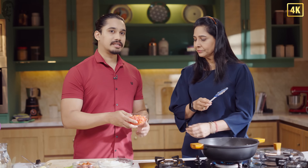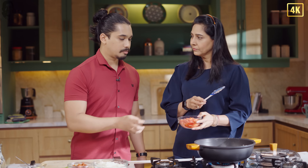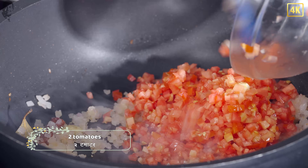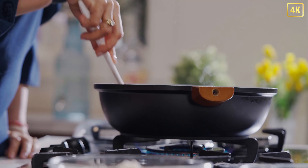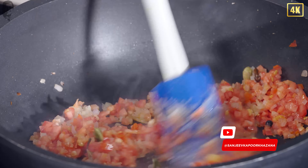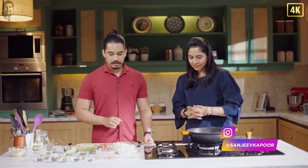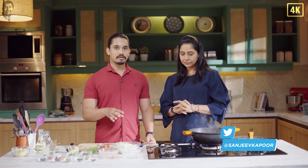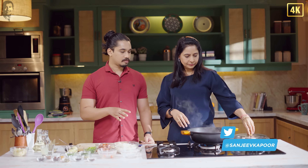Now once the ginger-garlic paste is cooked, we can add in our tomatoes. This will form a base for your pulao — about two to three chopped tomatoes. We can just let the tomatoes cook down till they're a bit softened. Should we cover it? Yes, we can cover it.